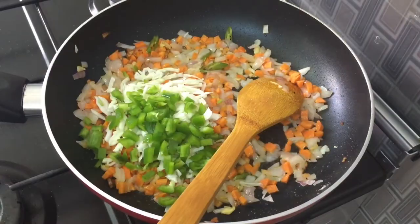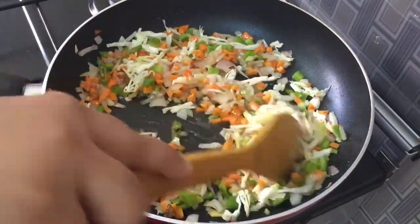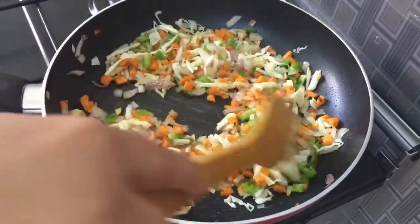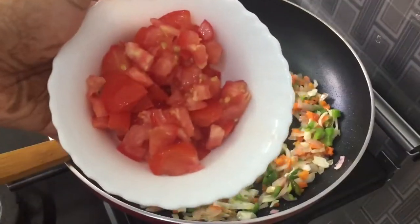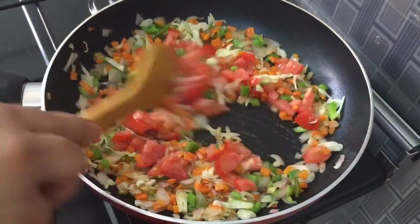I will put it in. If you're adding a card, you can also add a cup of capsicum. If you want to add a bowl, you can add it. I will add a medium-sized bowl.